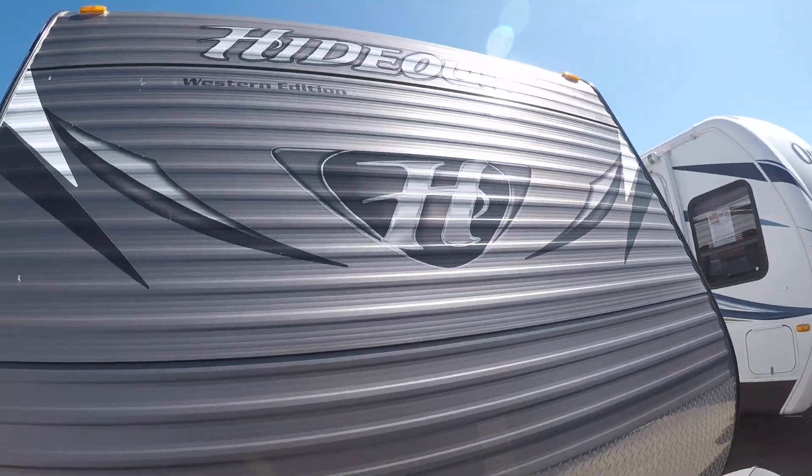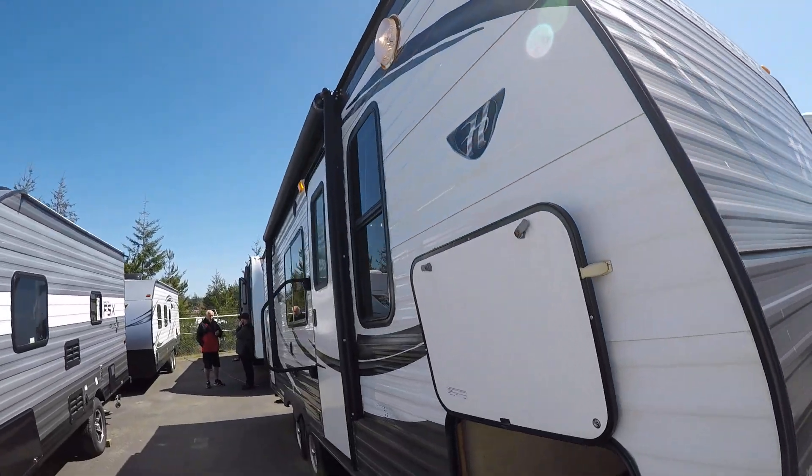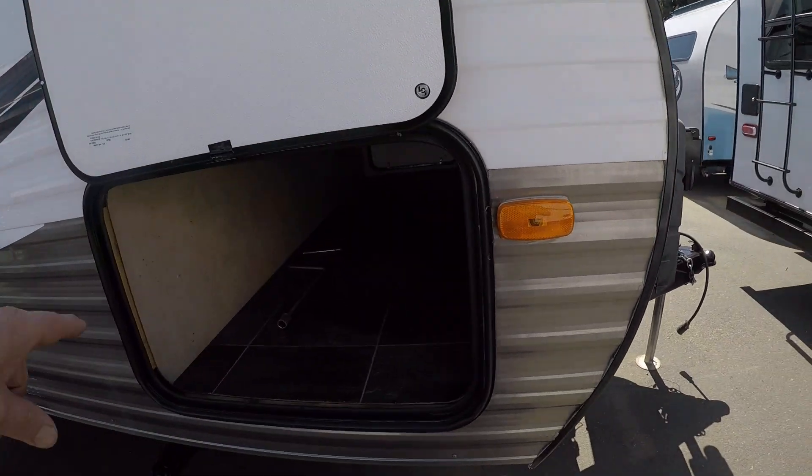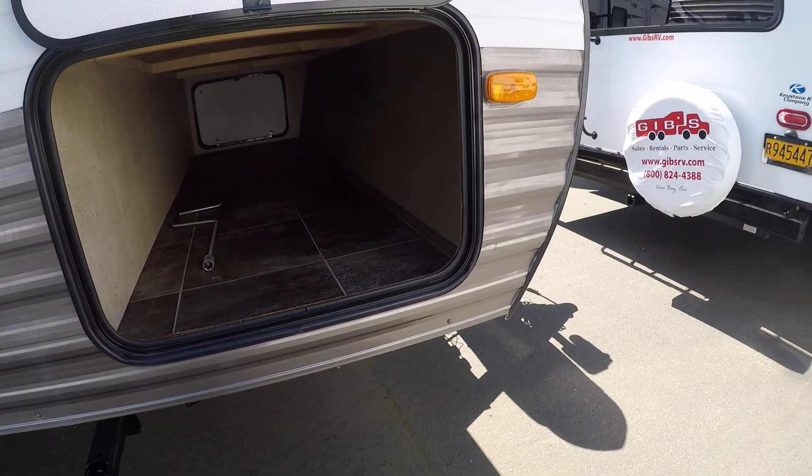Power hitch jack. Got the big H on its chest right up front here. Down the side, we've got a big power awning, outside speakers, and there's a step light out here, as well as a huge compartment for that big 48-quart cooler.